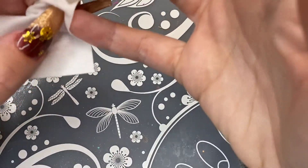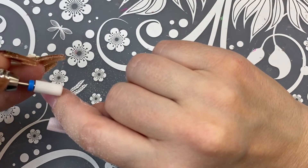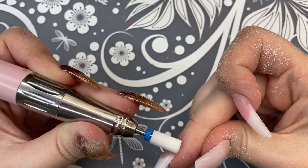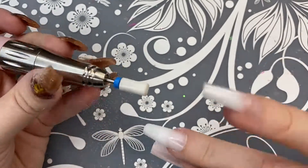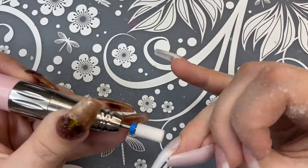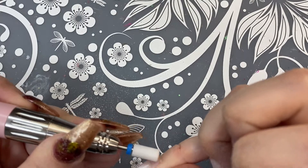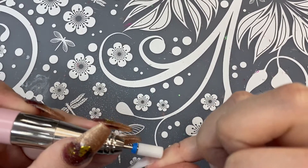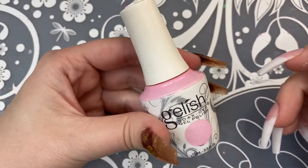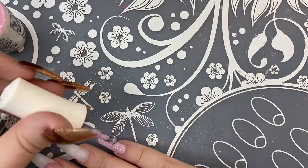Now that everything is in place and cured, I'm taking some rubbing alcohol and cleaning up the sticky layer on top of the nail and also underneath. I'm going to take my e-file and really clean up the cuticle area because I did have a little bit extra spill out from underneath. When you use full cover tips there's that little rigid edge at the very top, so you want to file that down. This is how we're looking after everything has been filed, shaped, and buffed. Now I'm taking some pink polish from Gelish because I didn't like the way my pinky and thumb turned out, so I'm going to paint over that with this pink color.